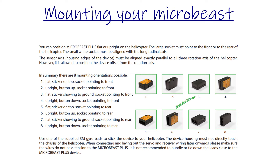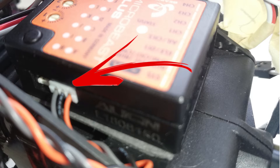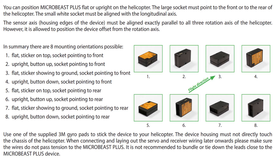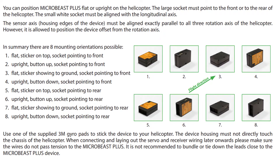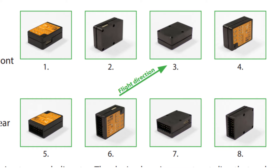First up, mounting it on your heli. The servo ports must point directly backwards or forwards and the white port on the side must be aligned with the longitudinal axis of the helicopter. So there are eight possible orientations. Just use your sticky pads and mount it in one of these ways. We'll get to setting the orientation in the settings in a minute.